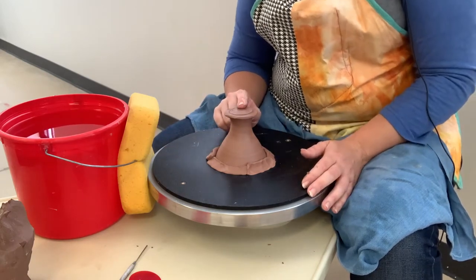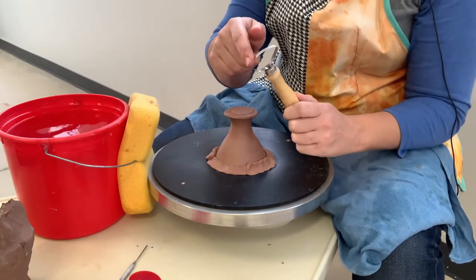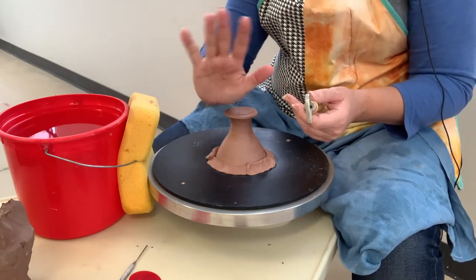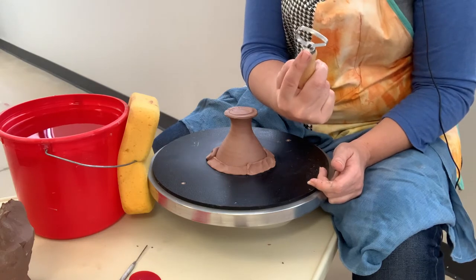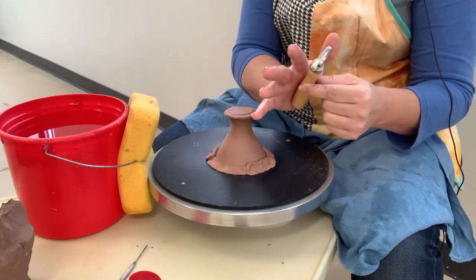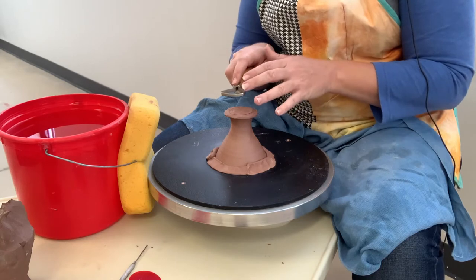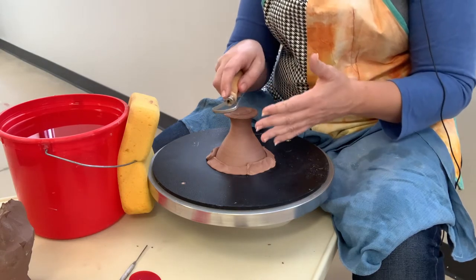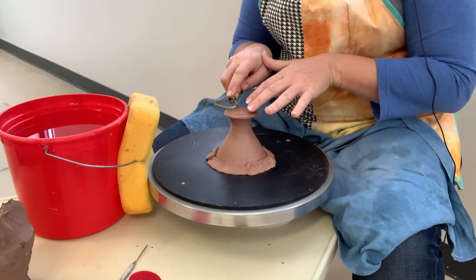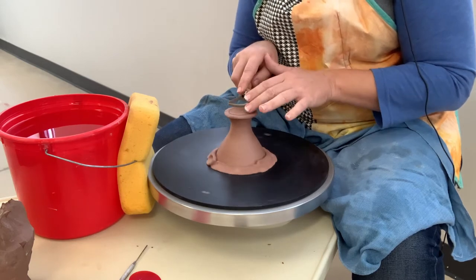Now you're ready to trim. I'm trimming this part as flat as I can get it. For that I'll use my large loop tool and the flat edge. I hold it in my dominant hand — my right hand — with my finger at the neck of the tool. If I hold it way back it tends to jump away, so hold it in the palm of your hand with your finger at the neck. That frees up your other hand to hold the tool hand steady, with one finger on the object being trimmed. I turn my wheel on slow — the cutting edge is the underside of your tool.